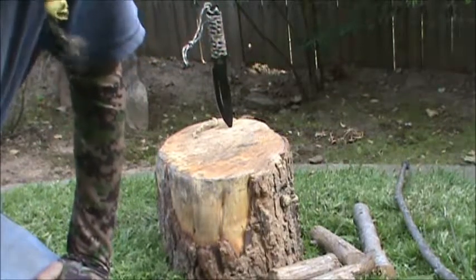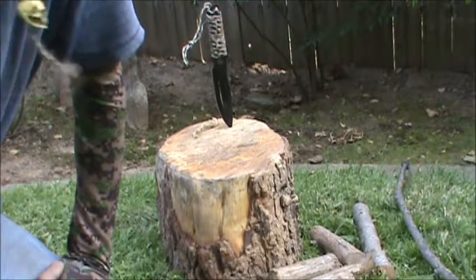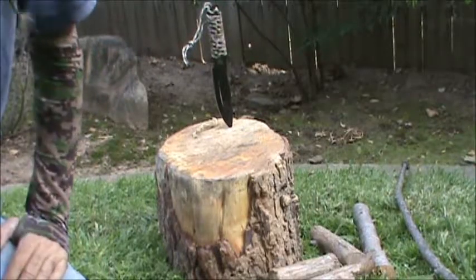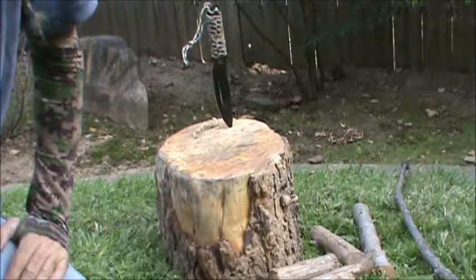Hello, Bill here from Pale Horse Survival and Tactical, back for another episode in the Primitive Fire series. I'm still going through wood that I've harvested over the past year or so from various trees.